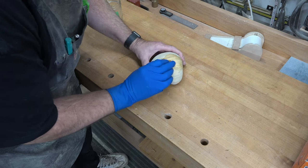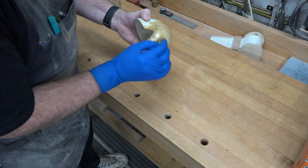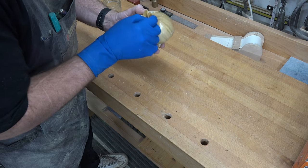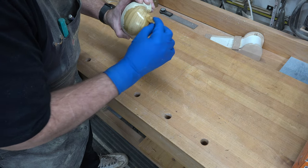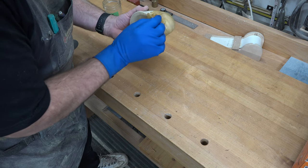We're going to finish this off with a couple coats of shellac. This stuff is pretty thick so I may need to mix some more, but either way a couple coats of shellac will finish off the project and that'll pretty much wrap this one up.